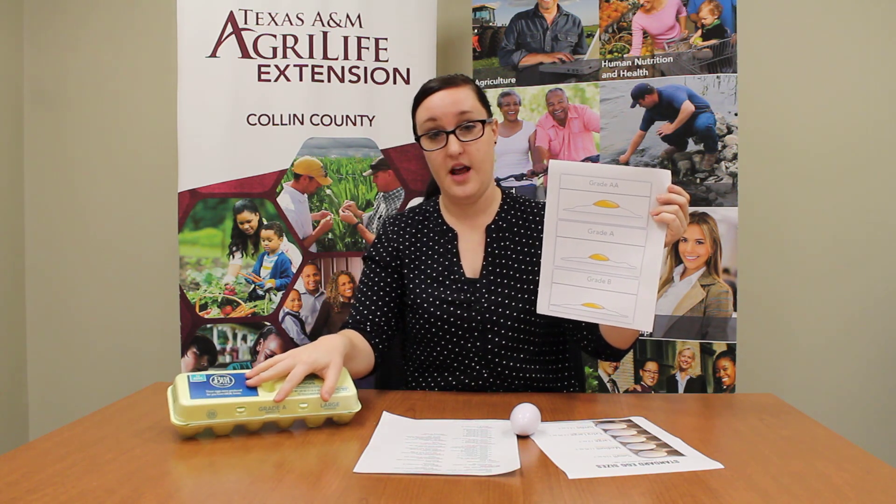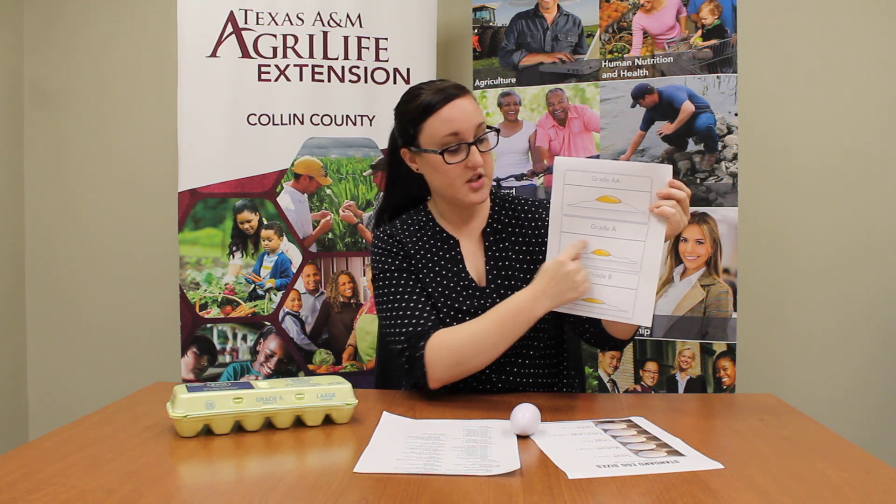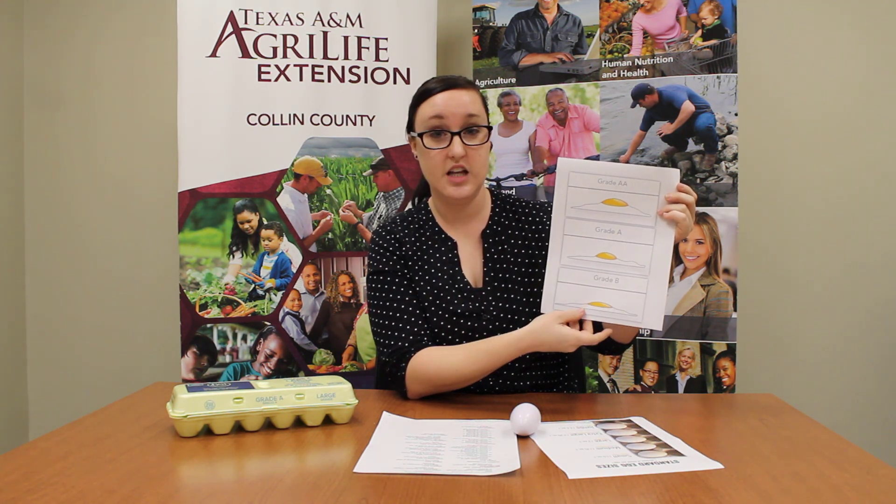The grade A egg, which is what this carton was, is still a really good egg for baking. The yolk is firm and the albumin is right on track. It's oval and it's going to be fine for baking a cake or scrambled eggs or anything like that.